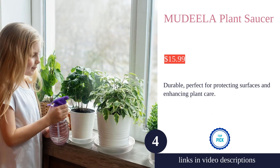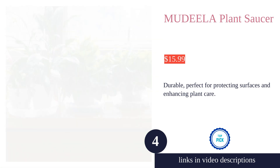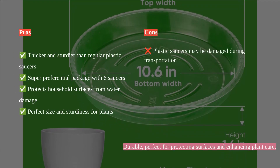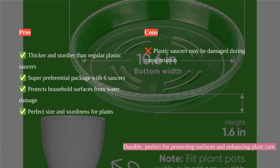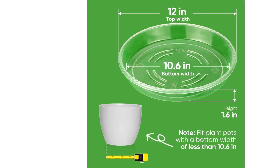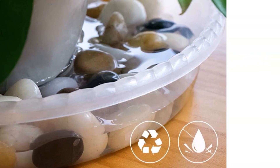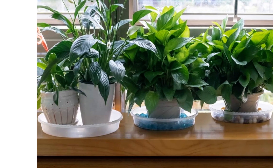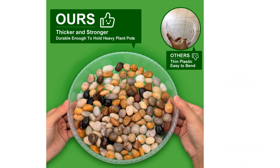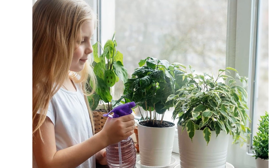The Medela Plant Saucer is a sturdy and durable solution for protecting surfaces from water damage. Made of thick, strong plastic, it can hold heavy pots with ease, giving peace of mind when it comes to safeguarding floors and furniture. The package includes six saucers, each measuring 12 inches on top and 10.6 inches at the bottom, making it suitable for various uses. Customers appreciate the quality and durability of these saucers, particularly praising their sturdiness in direct sunlight.